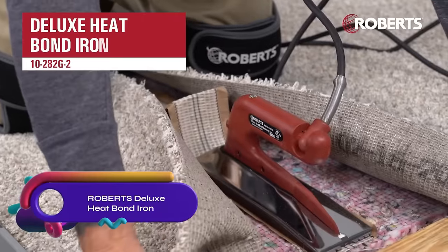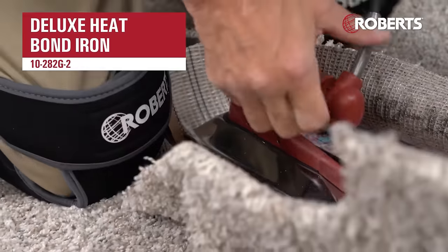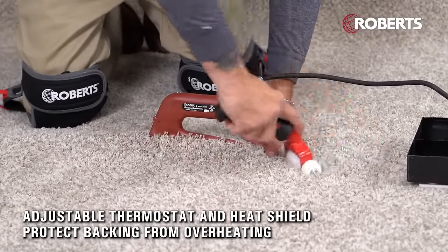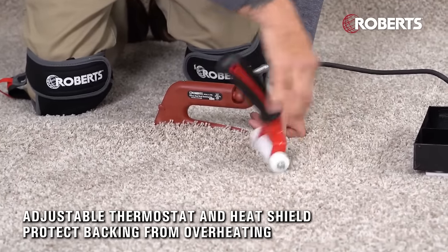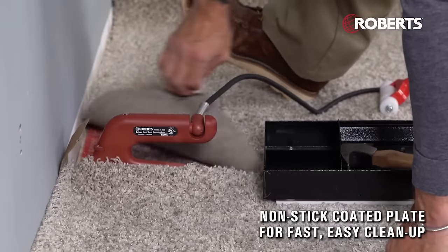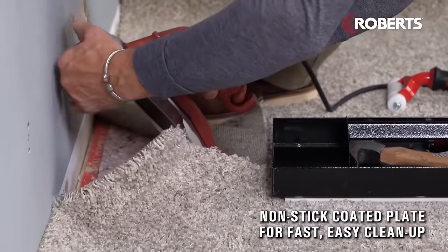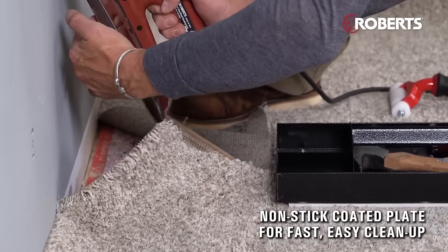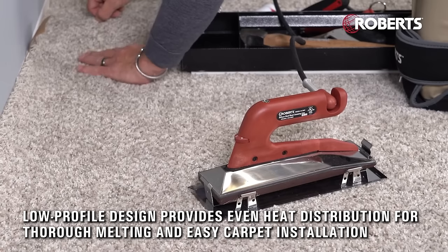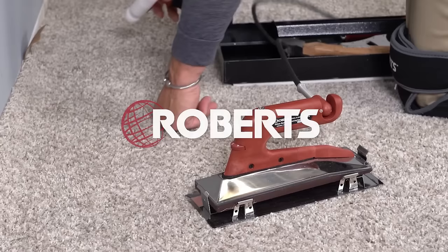The Roberts Deluxe Heat Bond Iron is a reliable and efficient tool for carpet installation. With its low-profile design, it provides even heat distribution for the thorough melting of heat bond seam tape. The adjustable thermostat and heat shield ensure ideal heat settings while protecting the carpet from high temperatures. The tapered base plate design allows for easy carpet joining, saving time during installation. Additionally, the non-stick coating makes cleaning a breeze. Whether you're a professional carpet installer or a DIY enthusiast, the Roberts Deluxe Heat Bond Iron is a reliable tool.